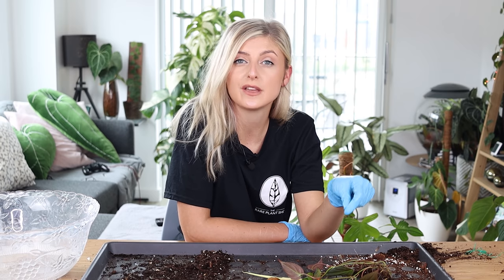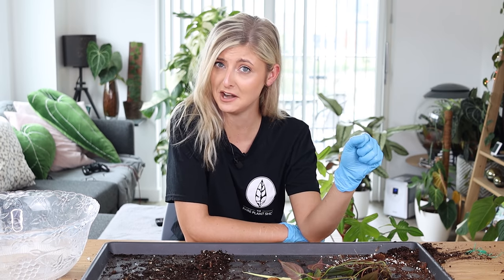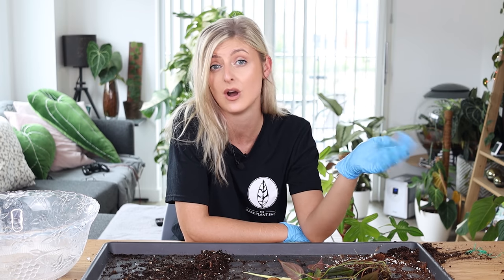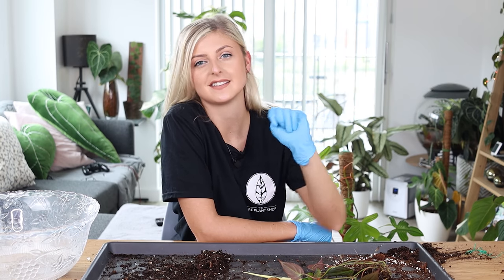That is it for this week's video. Please stay tuned for the Rare Plant Shop Tour on Friday. A little bit nervous, but I hope you enjoy it all the same. Please leave requests for any videos or comments you'd like to make down below. I will see you guys on Friday. Enjoy the rest of your week, guys. Bye!